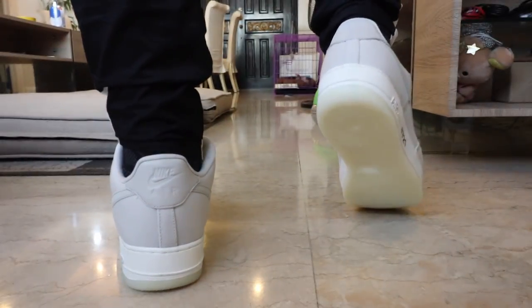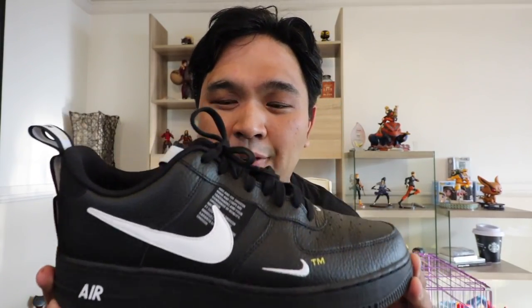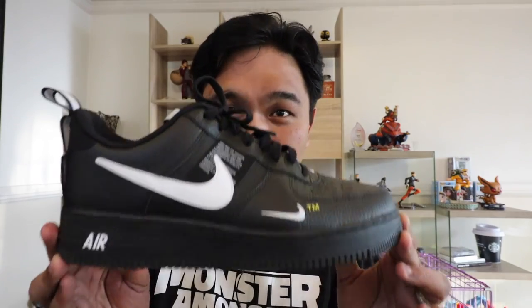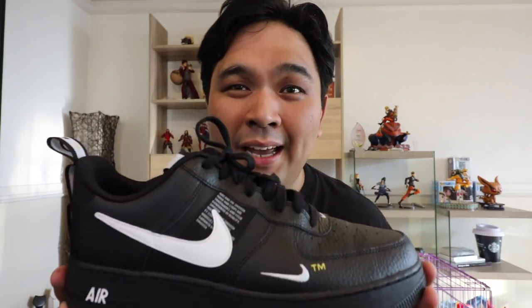This is the cleaner version of the Air Force One canvas, which leads me to the third Air Force One in my collection: the Air Force One Low Utility. This is really a sneaker that follows the trend and follows the hype going on right now in the sneaker industry.